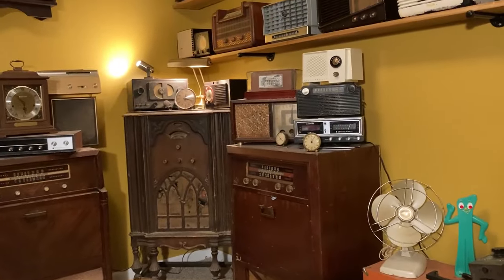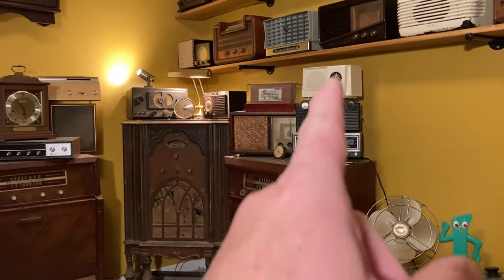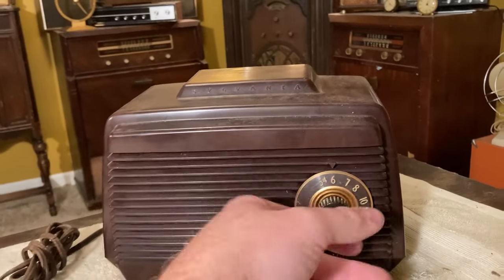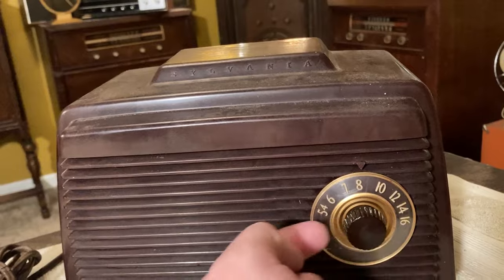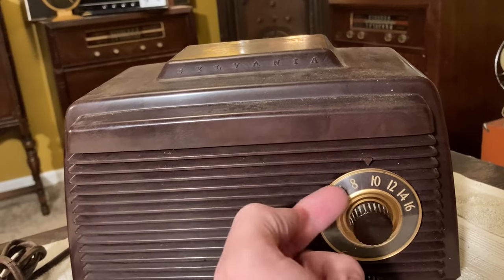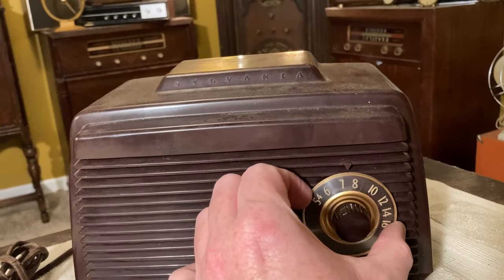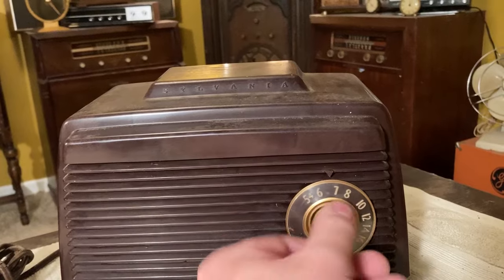We did a video not too long ago on this Westinghouse, which is another kind of plain one. This one is very simple and plain — there's hardly anything extra to it. The knob here — as I turn this, this moves at a different speed. So I'm turning this farther than this is turning, so it's geared somehow. Maybe it's not as it seems, or maybe it's just slipping. No, it seems geared. How did they accomplish that? We'll have to look into that.